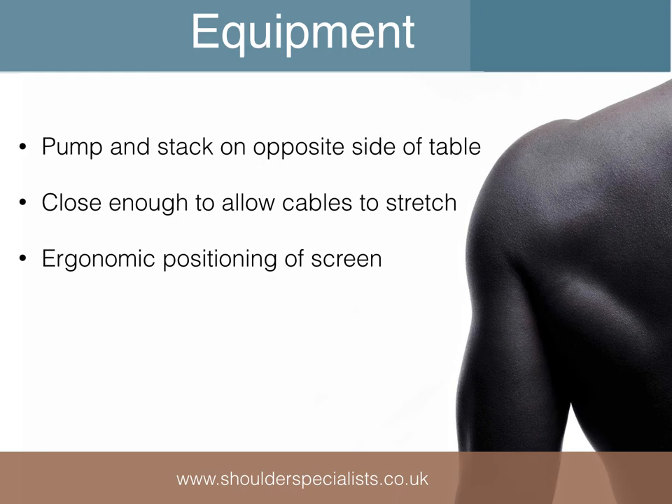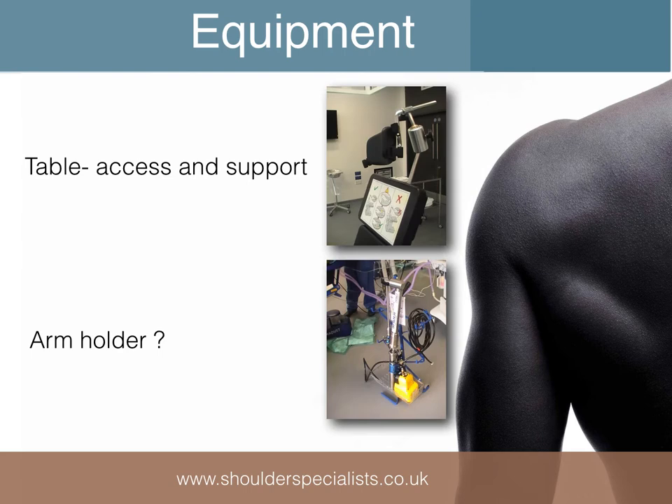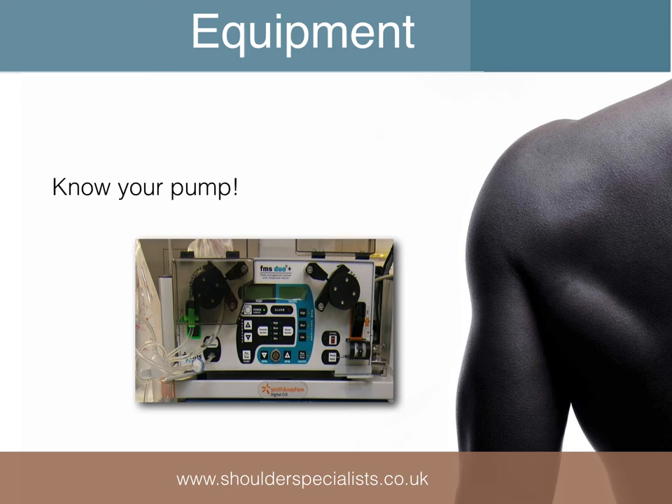The pump and stack should be positioned on the opposite side of the table, close enough to the operating table to ensure there's plenty of slack in all cables and tubing. Other desirable pieces of equipment include a dedicated shoulder arthroscopy table attachment to allow easy access to the back of the shoulder, and for some more advanced procedures, an arm hold is often useful. Fluid management pumps are not widely used outside of shoulder arthroscopy, so it's worthwhile having a good understanding of the setup and operation of this equipment, particularly if theatre staff are not experienced with this type of device.